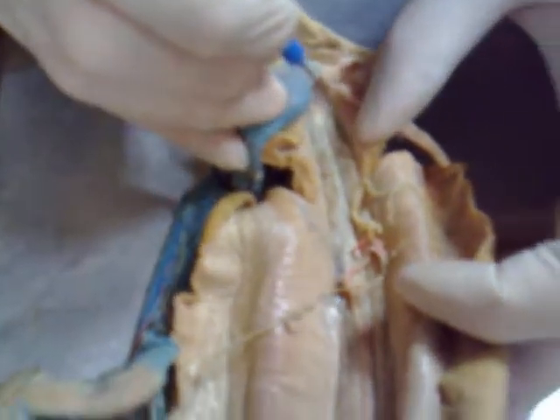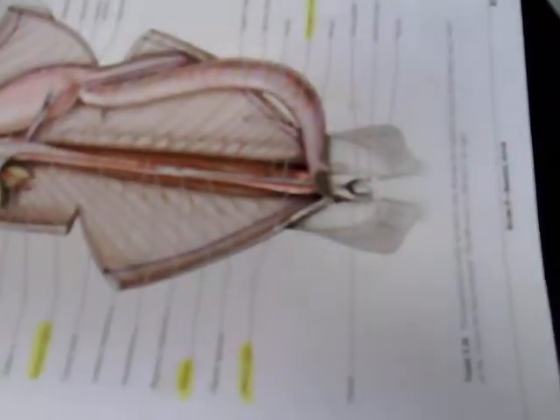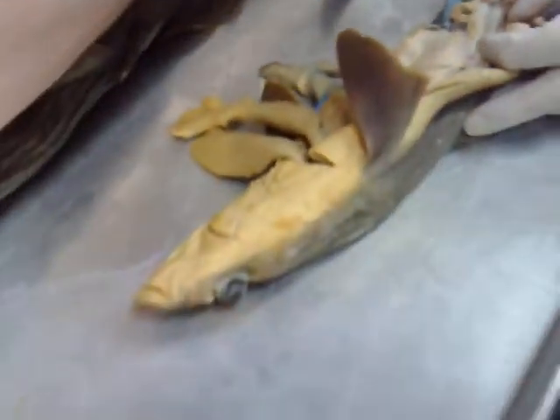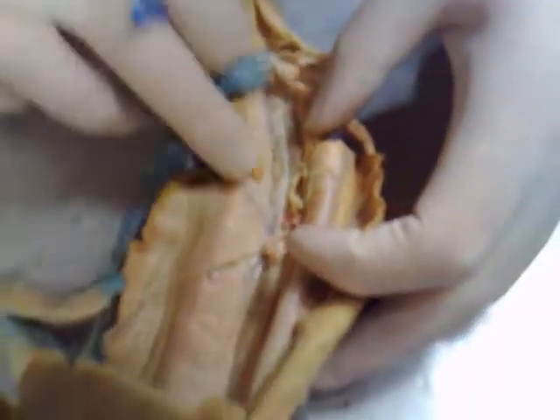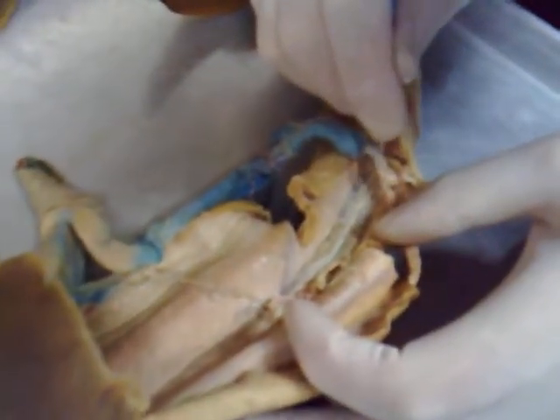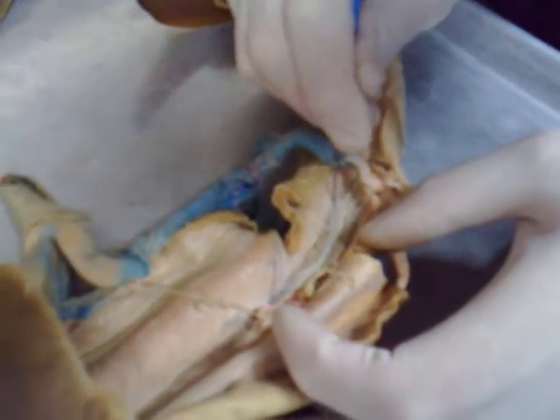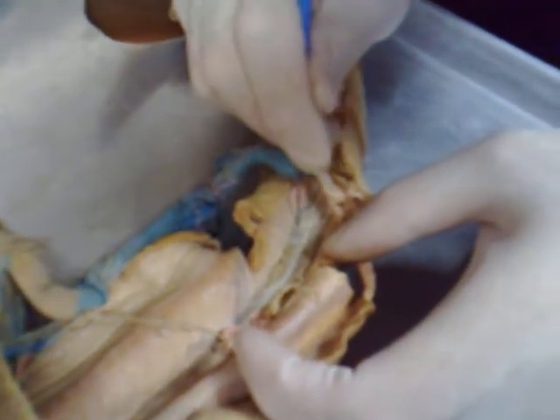There's a ligament here — this is the caudal ligament. The archinephric duct is very difficult to see. These things stink... but see that right there? Yeah, that's it.